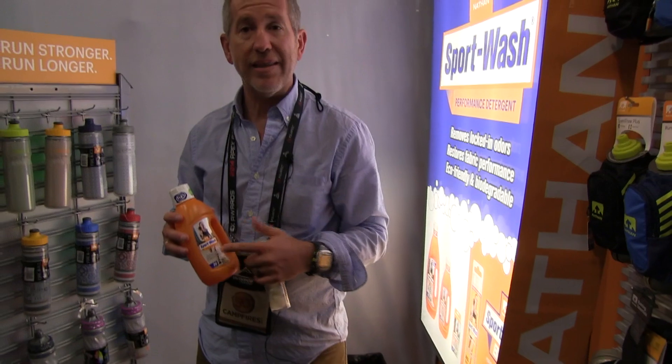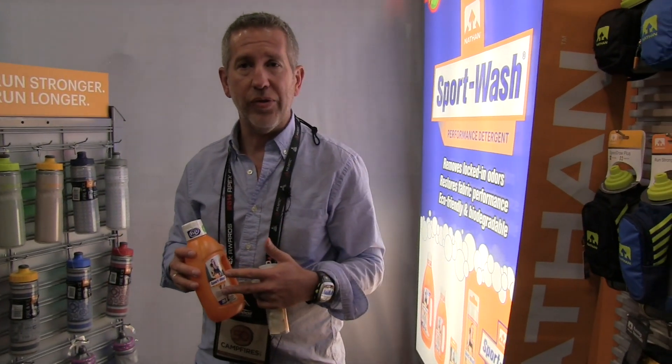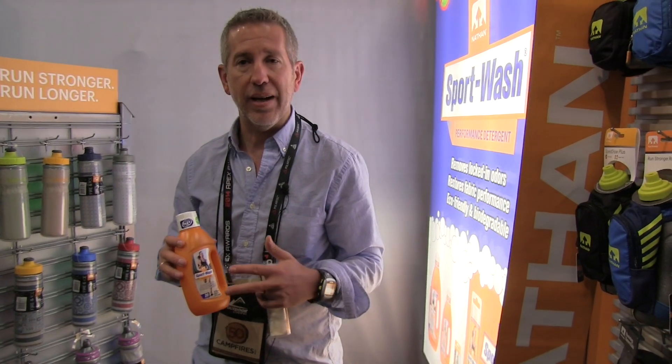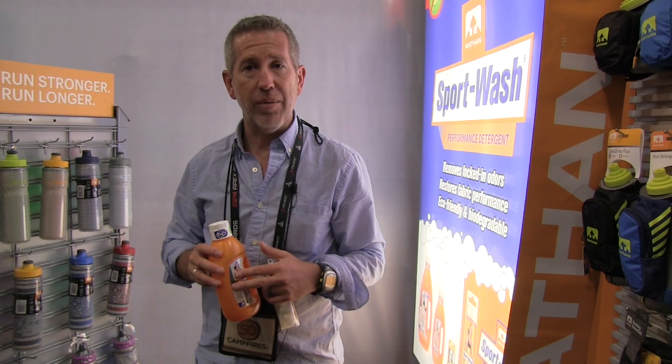What this stuff does is really gets the stink out. The way it does that is we use vegetable surfactants. We don't use any perfumes, fragrances, or any kind of thing that will leave a residue in your clothes. Residue is where bacteria live. So this gets rid of the residue that resides in the clothes, keeps it clean. It's all biodegradable.